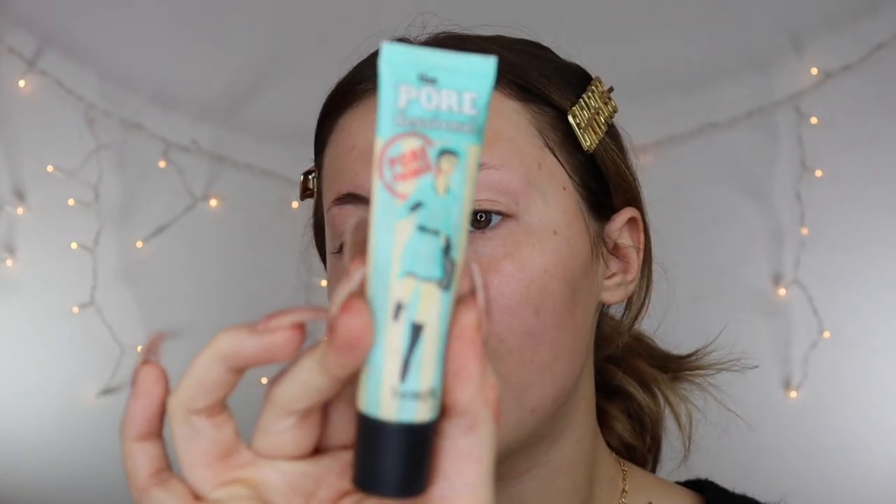Now I'm going to prime my face with the Benefit Porefessional Primer. Priming is a very, very important part of the makeup routine. It really helps to fill in your pores and get you that flawless base that everyone wants. It also really helps making sure your makeup stays on all day and doesn't budge.